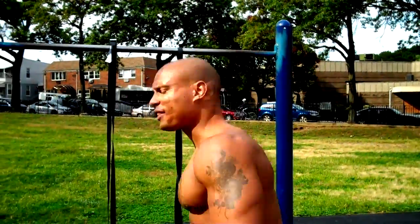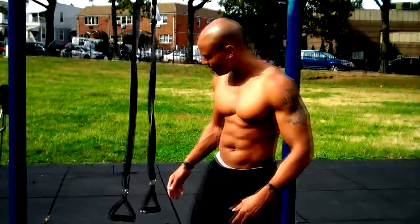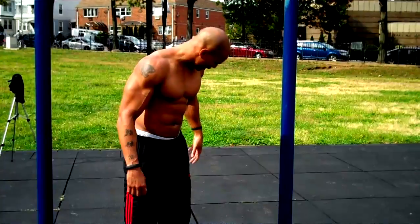All right man, we are here in Forest Hills, Queens, in the park. We got the homemade TRX trainers — make sure you click the link on how to make these.